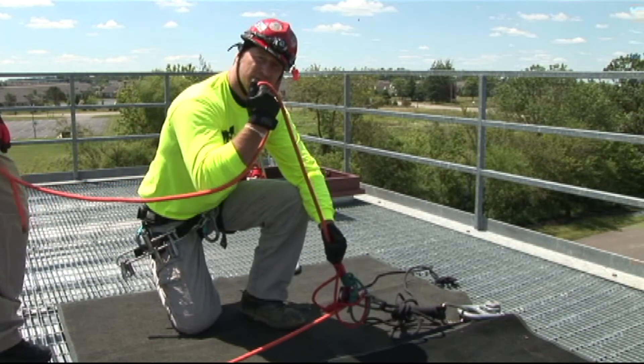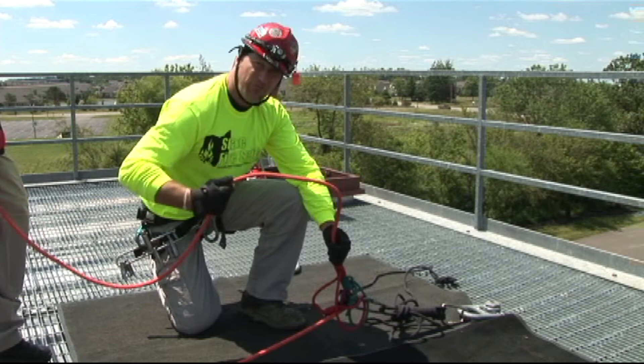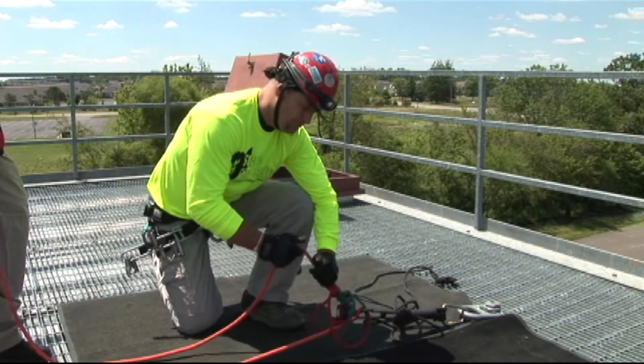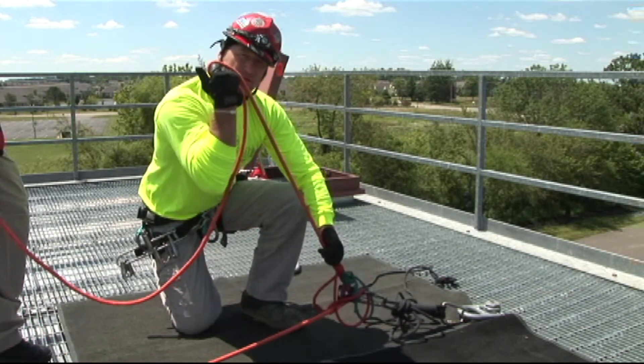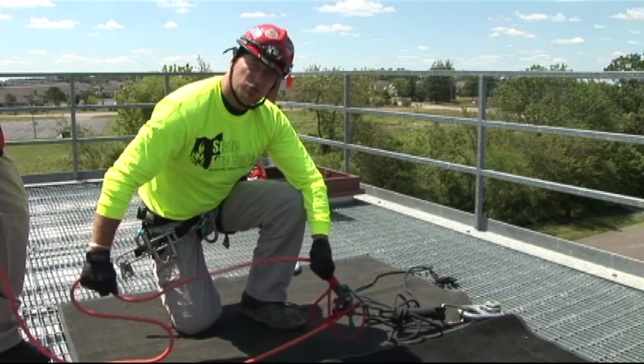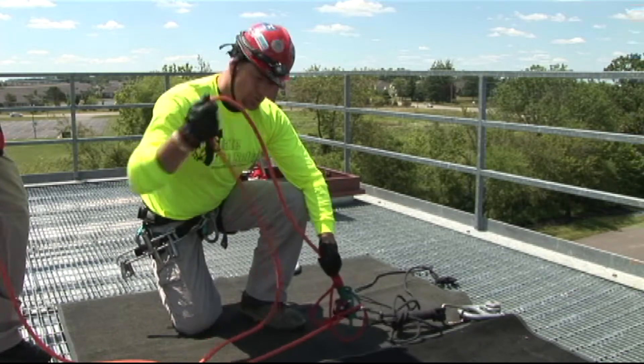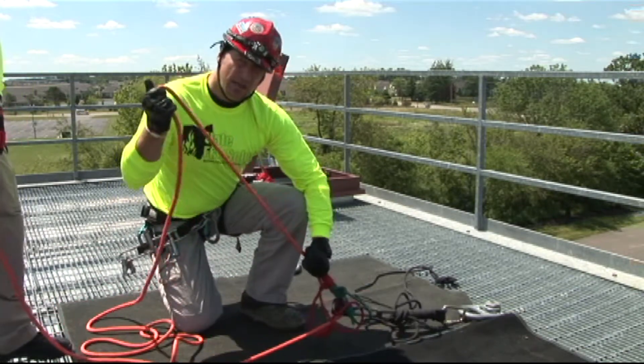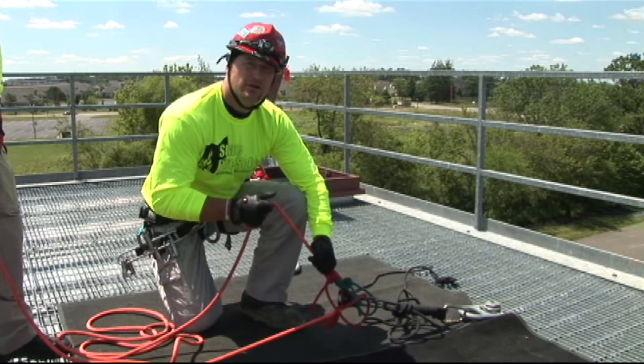As the rescuer descends, he takes rope from you this way. Before the rope gets taut, you're going to again push back on the prusiks and pull a Z and continue to let the rescuer take rope from you. You can do this very rapidly on rapid descents and very slowly on slow descents.